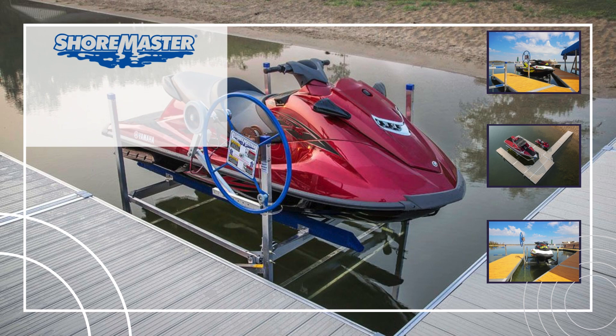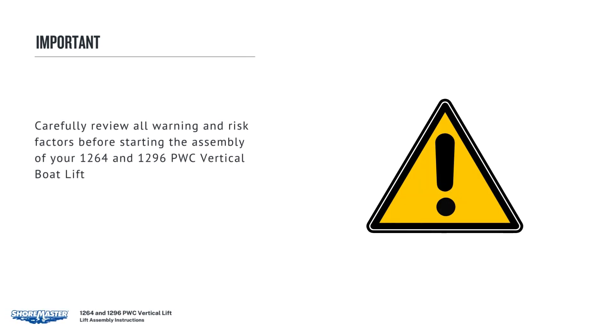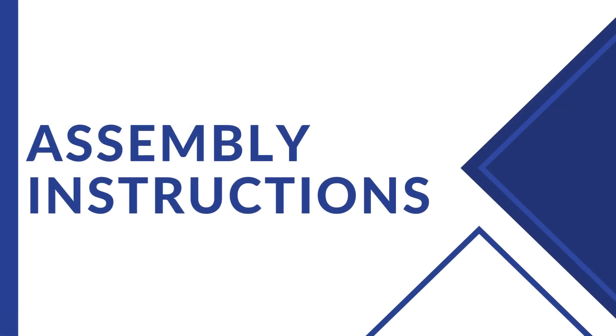To begin, carefully review all warning and risk factors before starting the assembly of your 1264 and 1296 PWC Vertical Boat Lift. Fully read and understand each step before proceeding with that step.